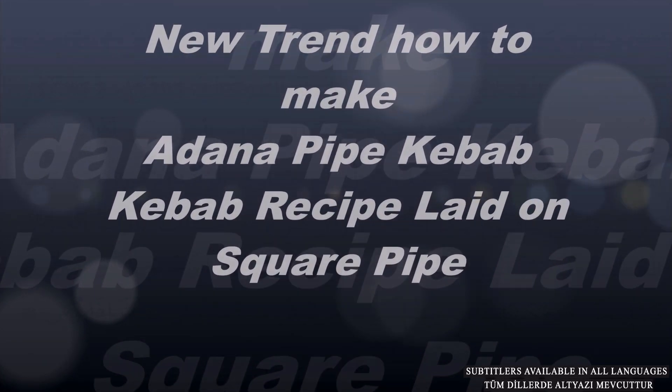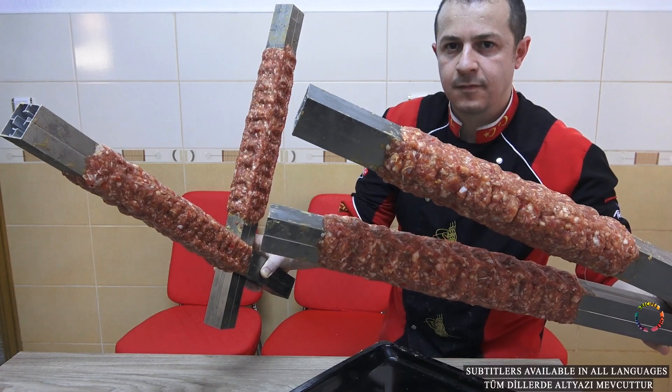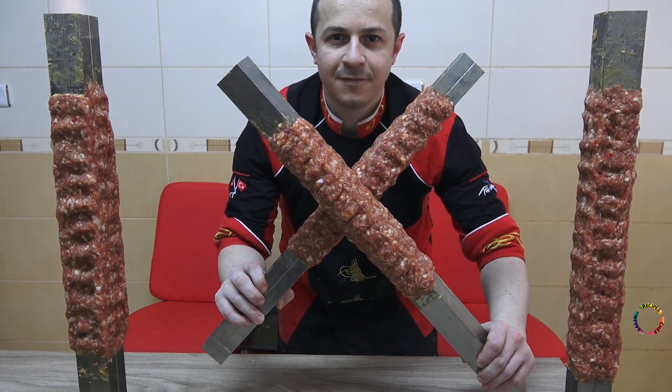Hello ladies and gentlemen, welcome. New trend — how to make a Donna Pipe Kebab. We are here with the kebab recipe laid on a square pipe.